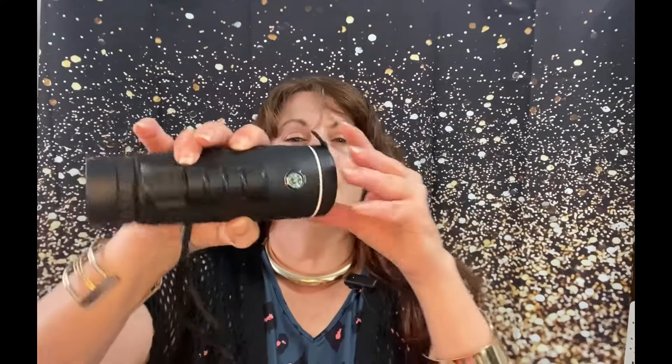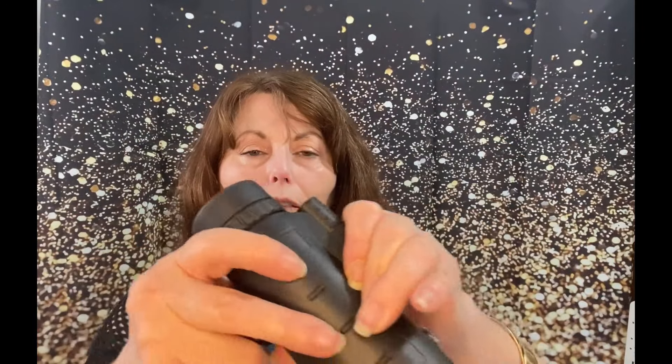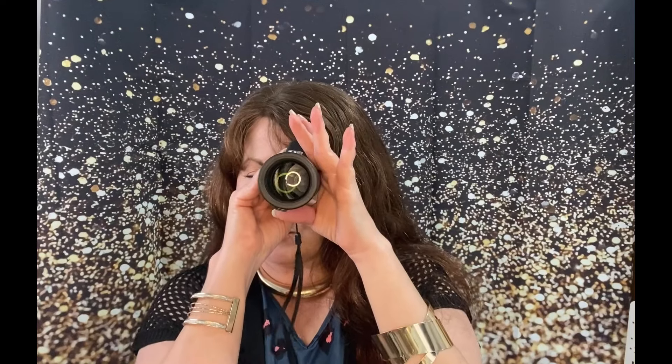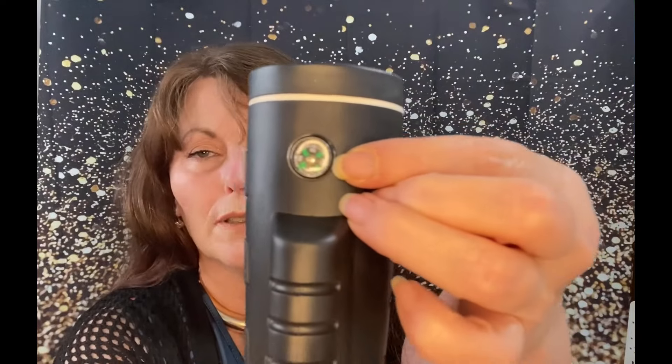Here it is — it's pretty hefty, I'm kind of surprised at the heft of it. It has a cap on the back end and a front cap on the front, and it came with a little strap to attach to it — just a loop-to-loop. Some of your controls are right here; you turn this and look through this part. It's also got a little compass up here.